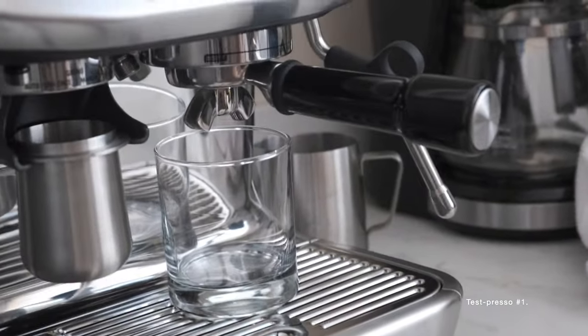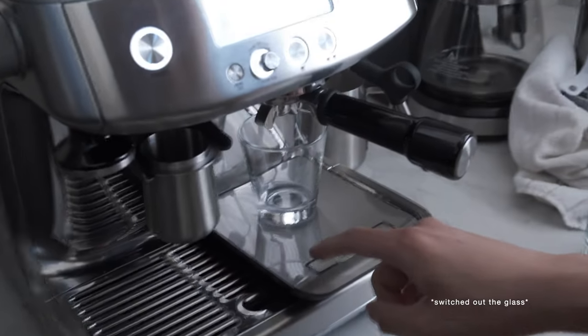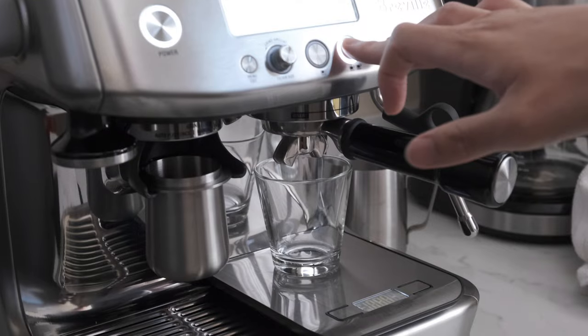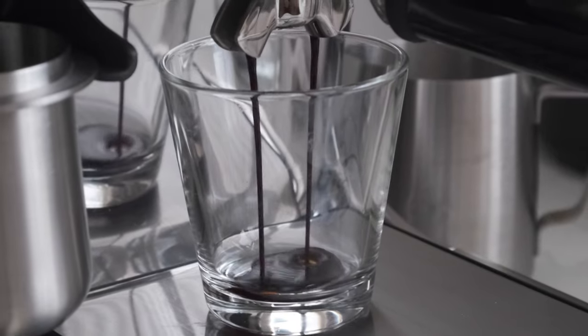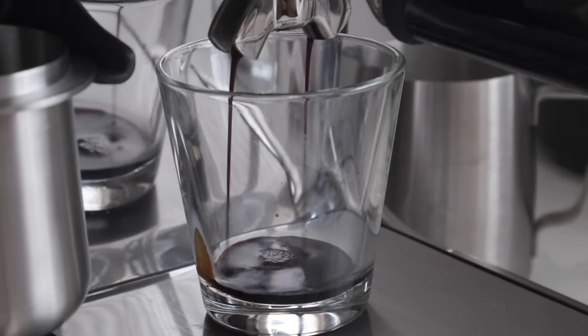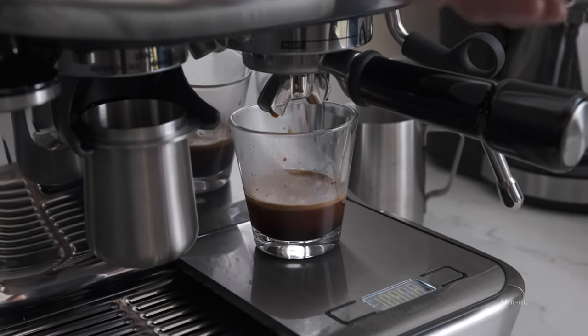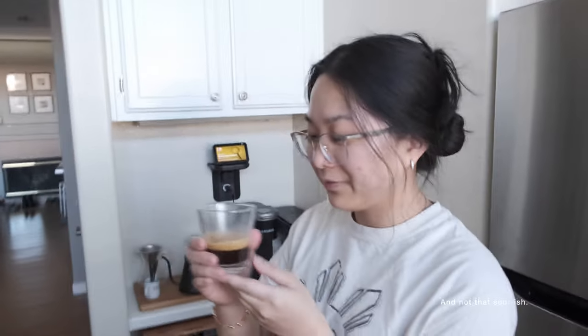Test press, so... alright. Number one. Ready? It's not accurate. Did you see the time? Were you recording the time? If it was done right, it would be a little sweet and not that sourish.